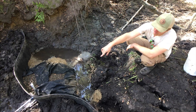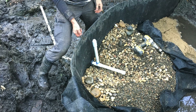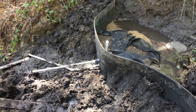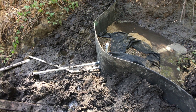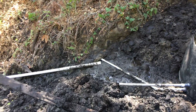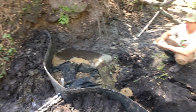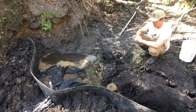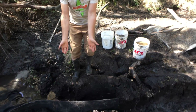Coming out the other side: the top pipe is the overflow pipe, so if the system started to get saturated or there was a plug, it would exit that pipe rather than overflow the whole thing. The lower pipe is the actual collection pipe, and it is running clear water right now. As of yesterday evening it was flowing at about 1.6 gallons per minute — roughly 2,200 gallons per day.